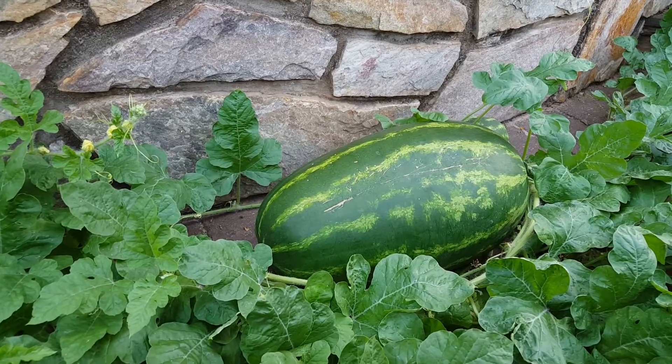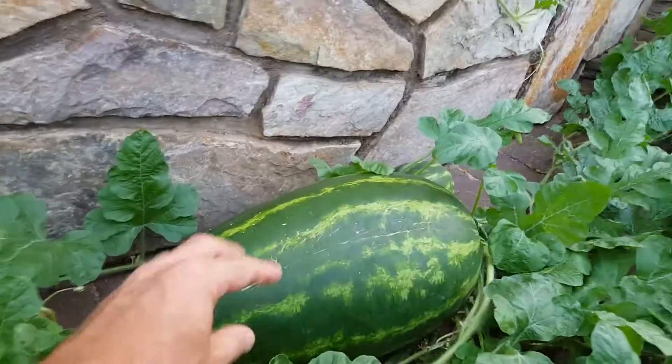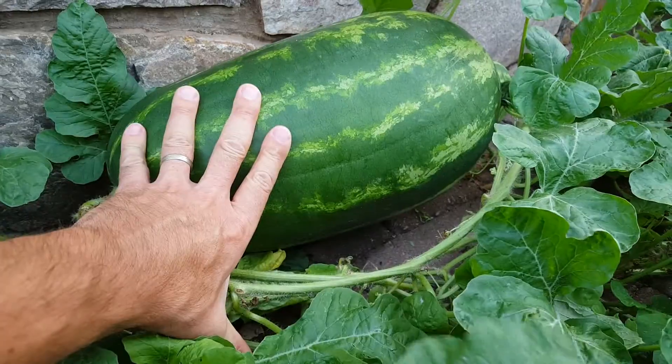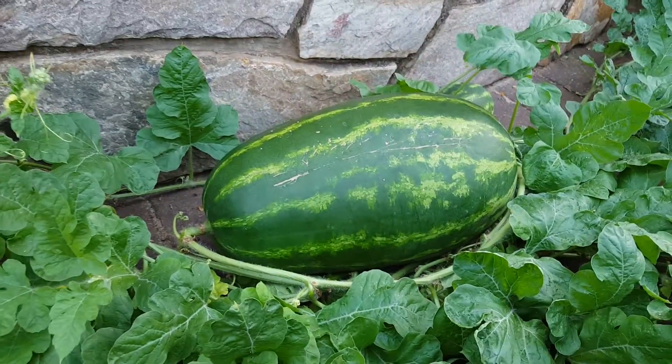Does this one have yellow on the bottom? No, it does not. Okay, there's yellow right there, Dad. Well, let's turn it over a little bit — gently move that leaf out of the way. I don't see any yellow on the bottom of it. So according to the rest of the internet, it needs to be yellow before we pick it.